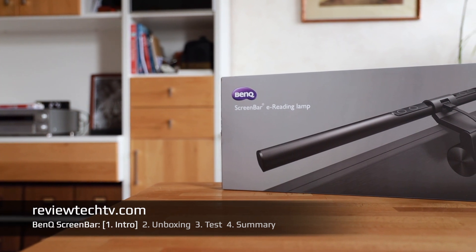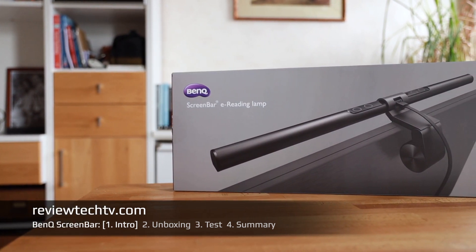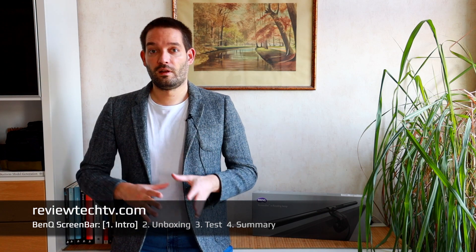How to improve the lighting while working in front of your computer monitor. Thanks for tuning in today. We're going to review the BenQ ScreenBar reading lamp for your computer. A lot of people know that issue — you work long hours in front of the computer, but it can be straining on your eyes. What can you do to improve the lighting situation?